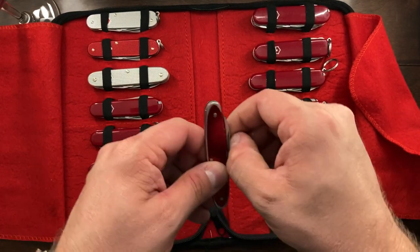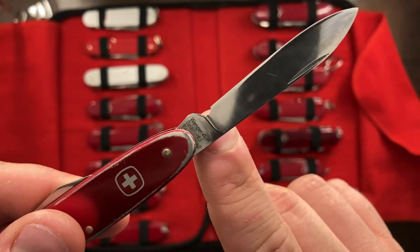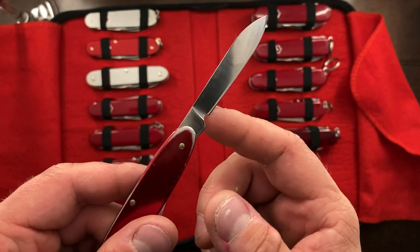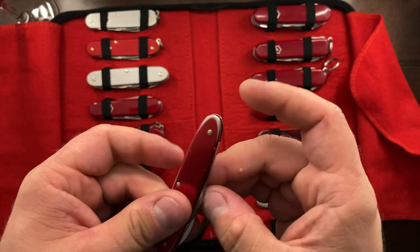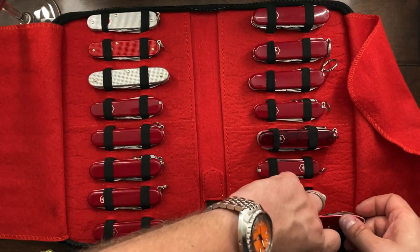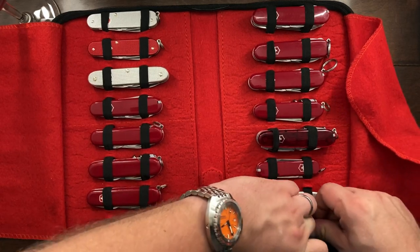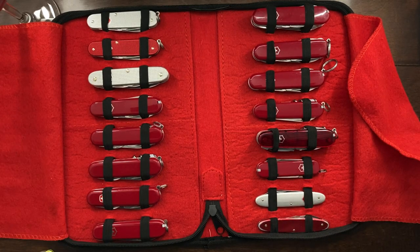This Wenger here is one that I've been carrying quite a bit. I got a little carried away adding a sharpening choil to it, but I have to say it does make sharpening this a little easier. This is one that I carry quite a bit when I have jersey pants on, and it's one I'll probably be keeping. So far, the ones I'm looking to sell are the Deluxe Tinker, the Spartan Light, and the Pocket Pal — if anybody's interested, I'll sell it.